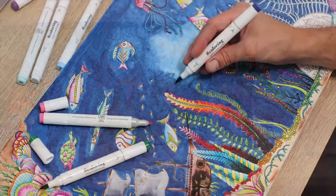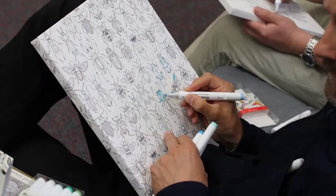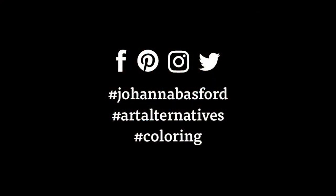Collect them all! Take the next step in coloring. Relax, get creative, and share your finished work. Add to your cart today!